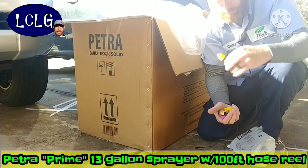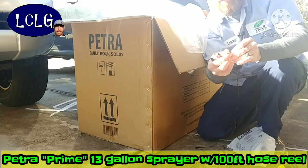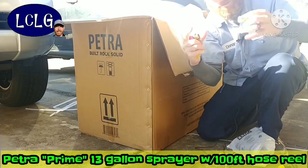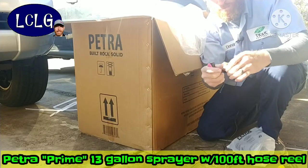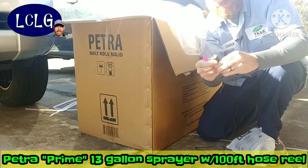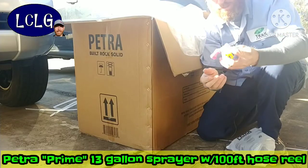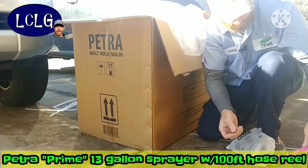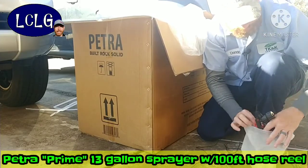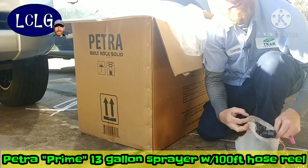There's an adjustable nozzle — you can make it a large cone, a mist, or a straight stream — with a brass adapter fitting. There are a couple more adjustable pieces I'll identify later. That's everything in the accessory bag. I'll put those back and get into the actual unit itself.